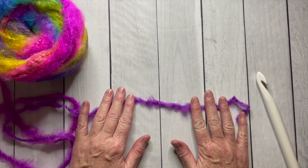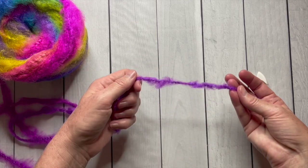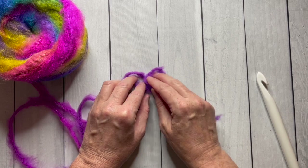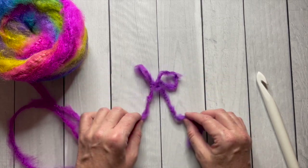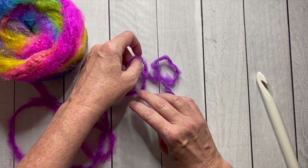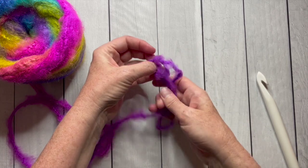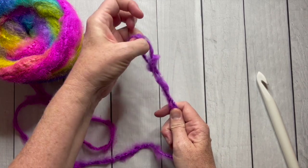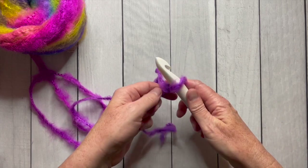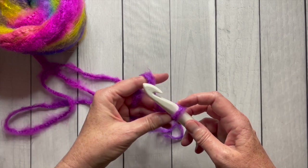So I will make a slip knot, which is the beginning of every crochet project. I like to leave about a four to six inch tail. I make two loops and then I put one loop inside of the other loop. There are my two loops — put one inside the other and there's my slip knot. Slide that slip knot onto your hook and tighten it up around the widest part of the hook.